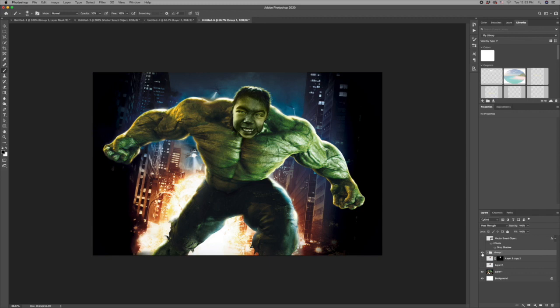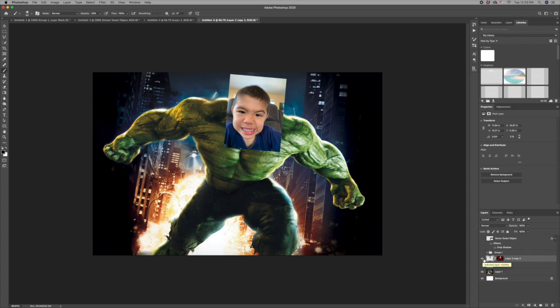I think you're gonna enjoy this one, so sit back, relax, and let's do this. I have my image of Nico positioned where I want him on the Hulk's head — he's pretty close, he's gonna work out very nicely. I've used my lasso tool to create an outline all around him, and once I had that outline I created a layer mask by clicking on the icon.